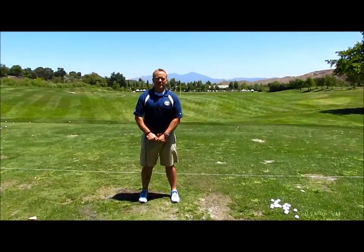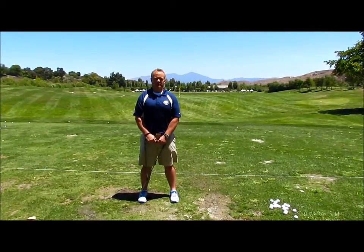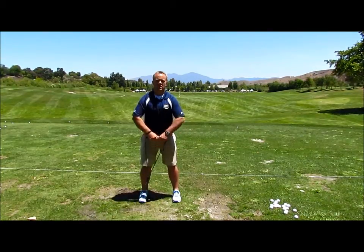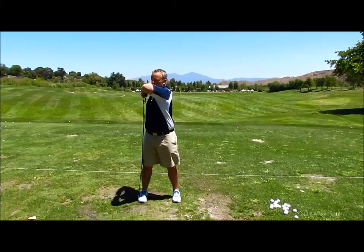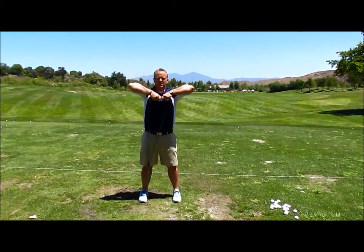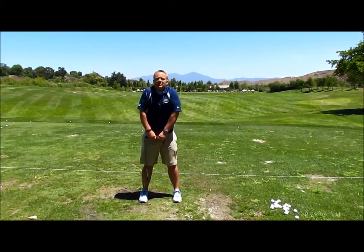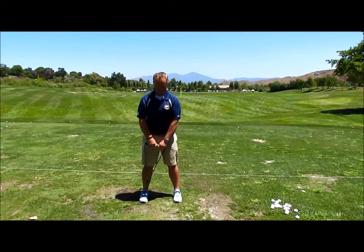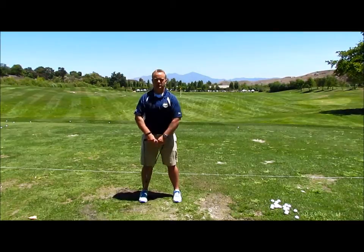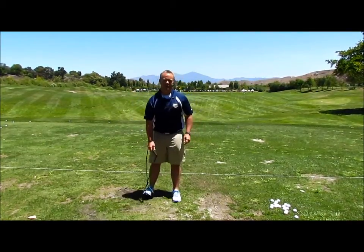I call this the upright row with rotation. It's a great way to warm up your shoulders and rotation muscles. Stand on it firmly with one foot, pull your elbows up as high as you can and rotate, then come down and pull up and rotate again. With this exercise you want to make sure your elbows stay higher than your hands, and you don't lift your upper shoulders or neck muscles. Just pull elbows and rotate. Great exercise to get your upper back warmed up before you play.